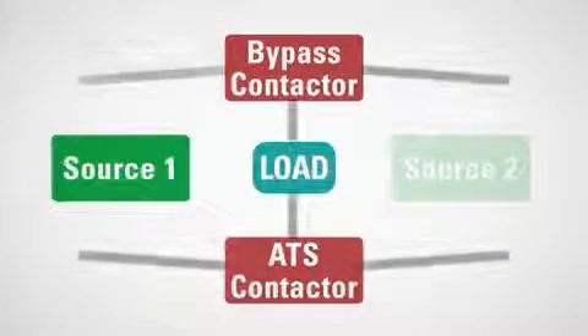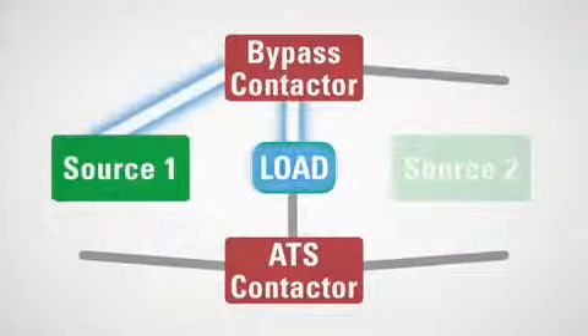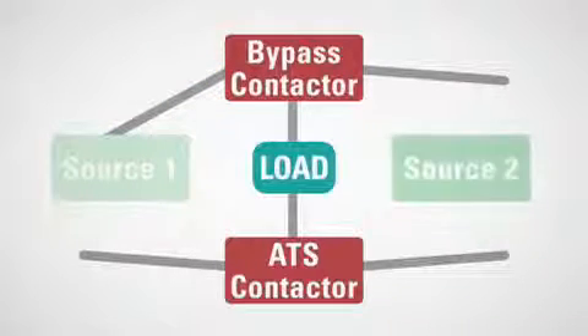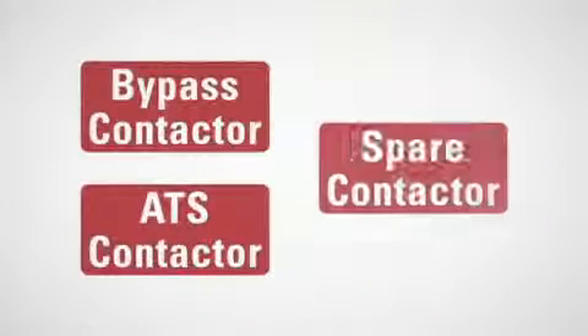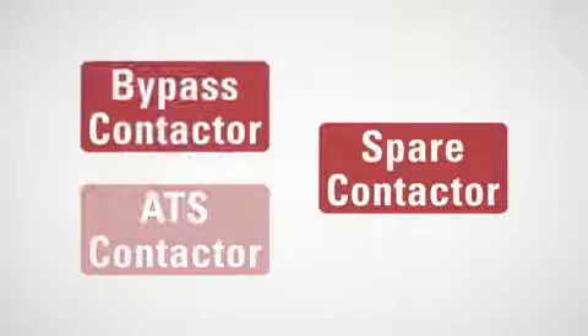During an electrical event, the dual ATS technology's microprocessor controller will sense the power loss, start the generator, and automatically transfer the load even while the unit is in bypass mode. This eliminates the need for a technician to stand by in case a manual transfer is needed. In addition, it allows for only one spare contactor to remain on-site for replacement of either the ATS or the bypass switch.